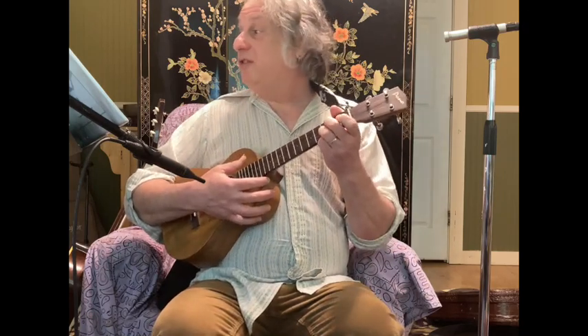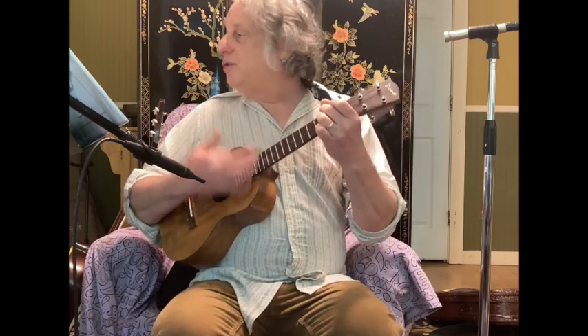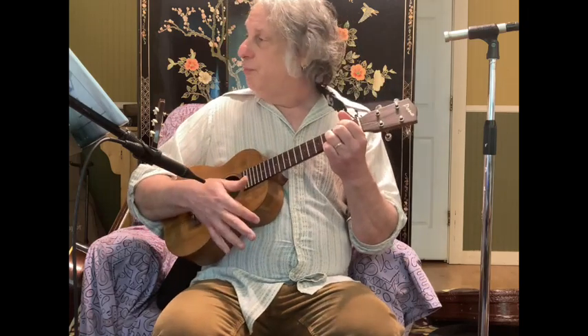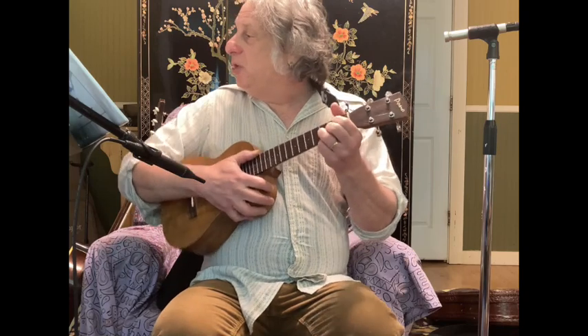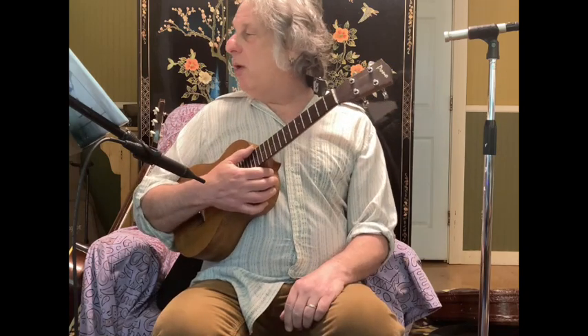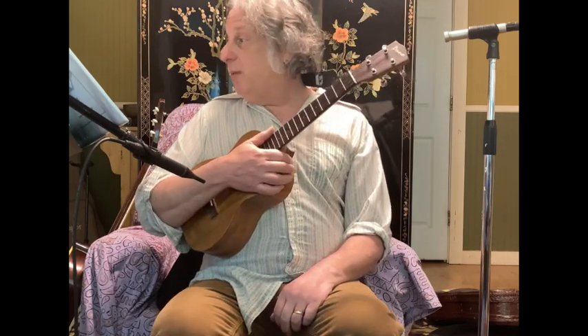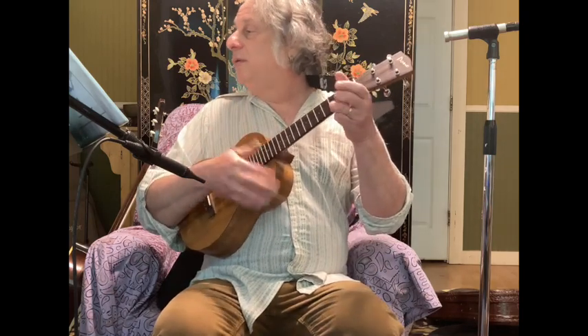Then it goes F to D7 — standard stuff, nothing earth-shattering. But then in the next line, I saw A minor 7. That's different than A minor. And then very quickly within one beat, it changes to C — you have to be on your toes to catch that.